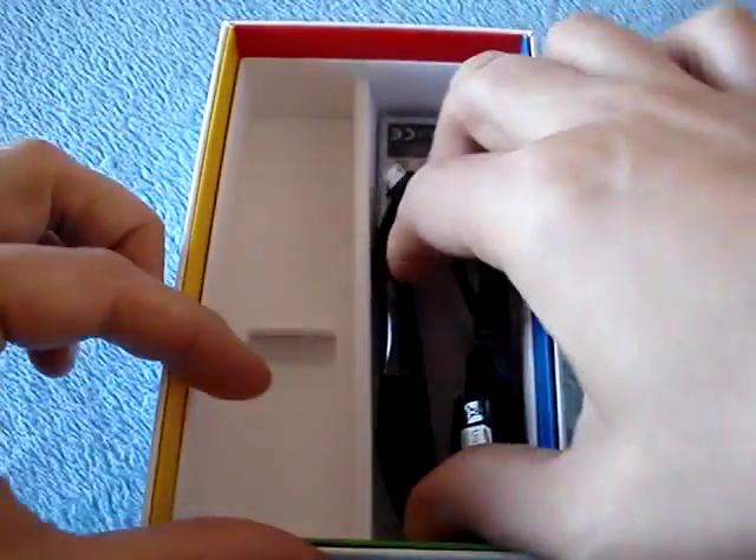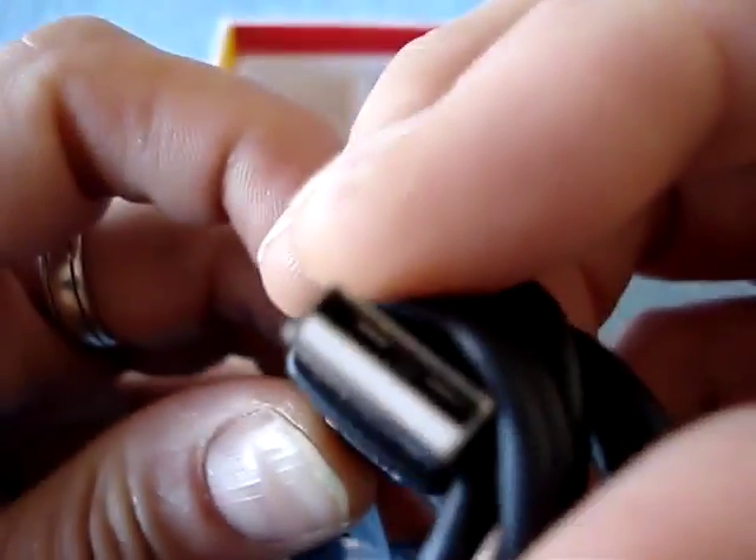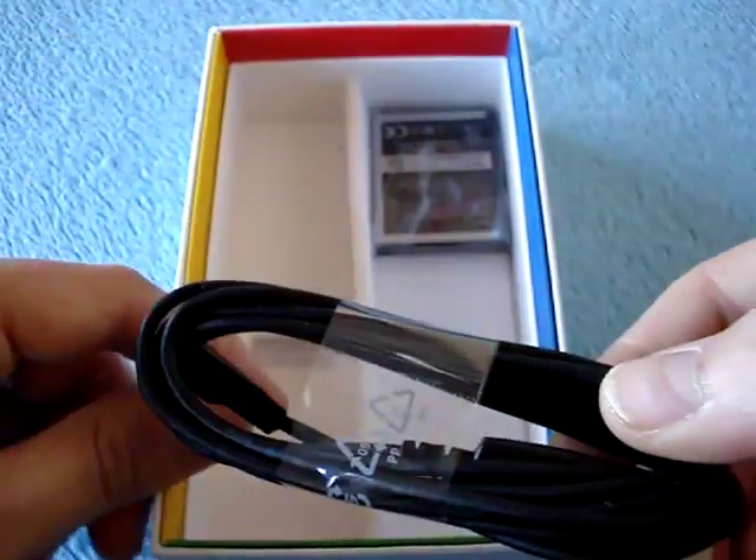And then we have a micro-USB cable — micro-USB at one end, USB at the other. It's a Samsung-branded cable. You need this to charge and to transfer data.